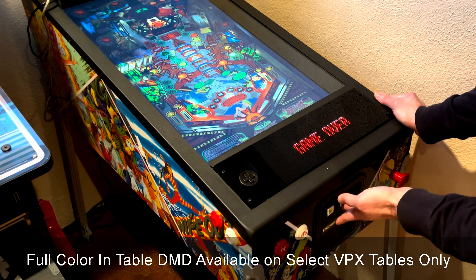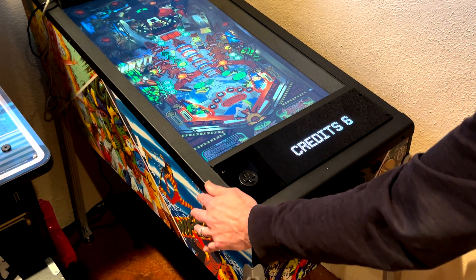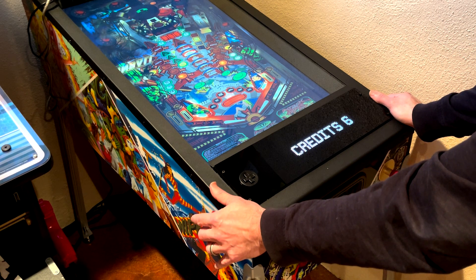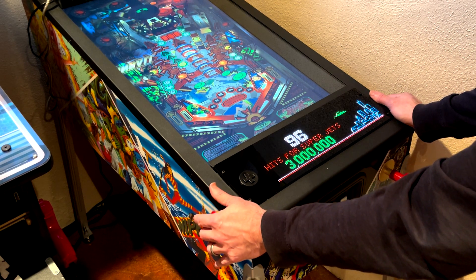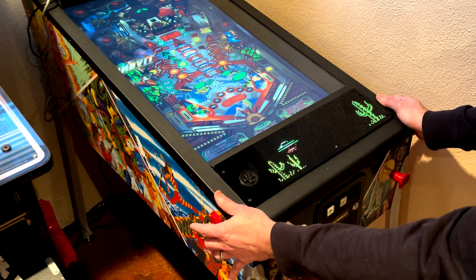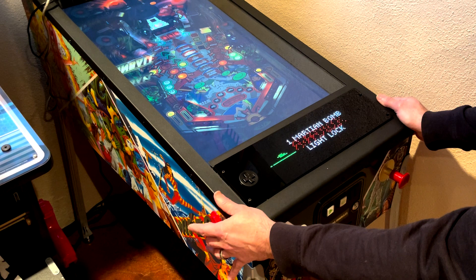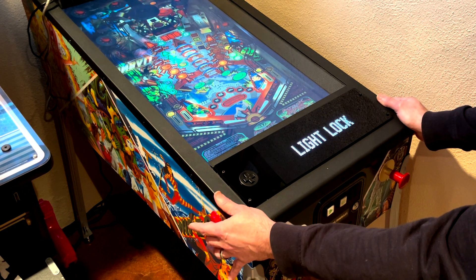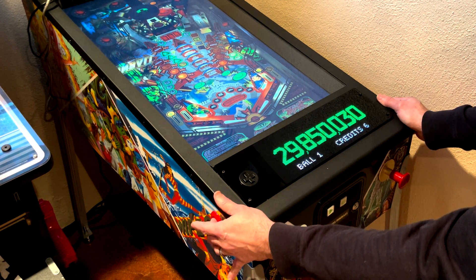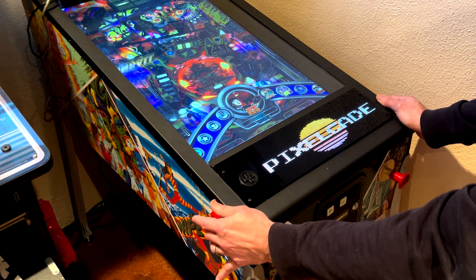If I go ahead and play the game and put in some credits here... okay, so you get the idea. That was Future Pinball.